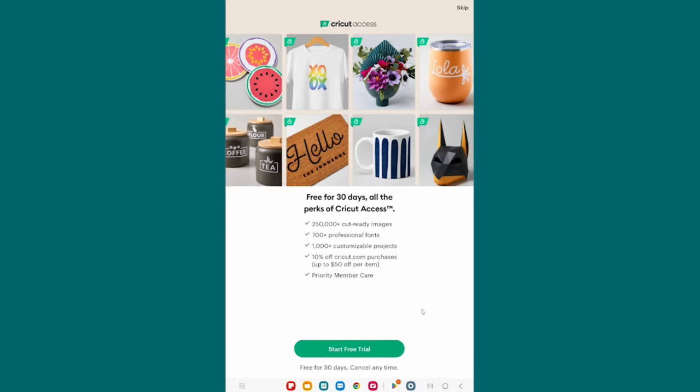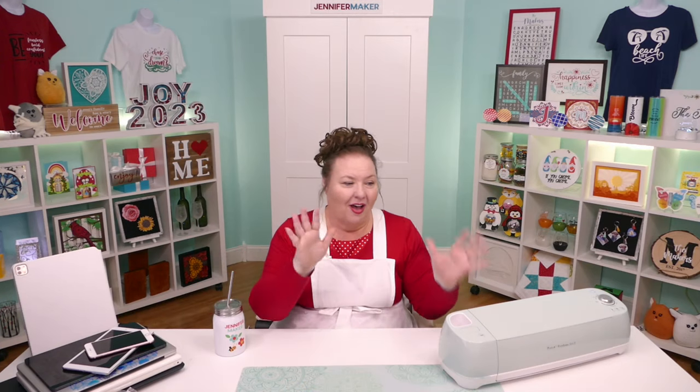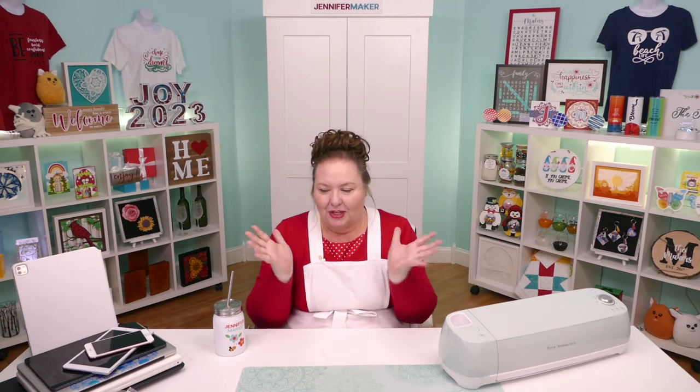And then here's Cricut Access — again, I recommend you skip it for now until you're ready. And then that brings us to Let's Make a Sticker — which is the exact same thing for all of our Mac, Windows, iPad, iPhone, Android, phone, and tablet. All the same — I love it.